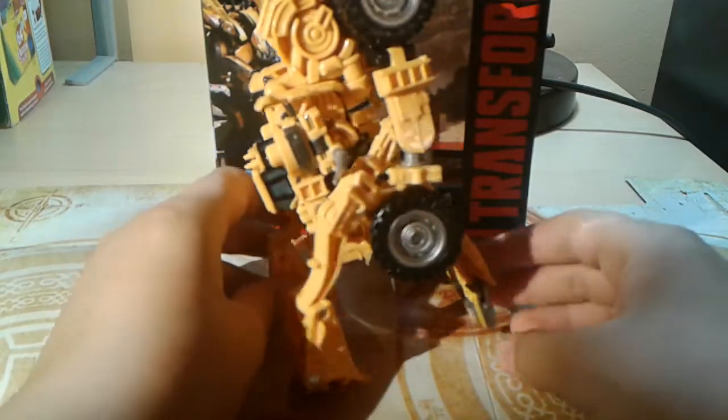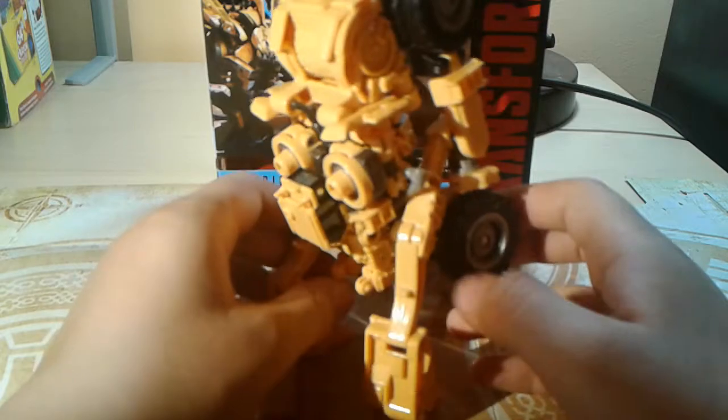Flip these out and now here you have Scrapper in his arm mode. Very awesome arm, very nice fingers. This is a really heavy-duty ratchet joint. I'm not sure if you could hear that, but it makes like a metallic sound when you try to move it, which is very cool.